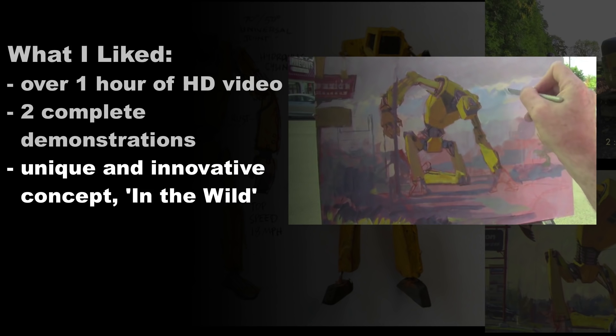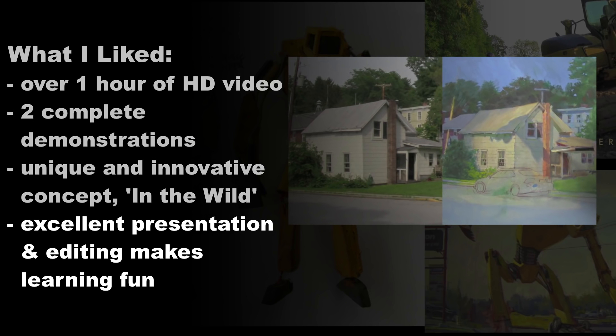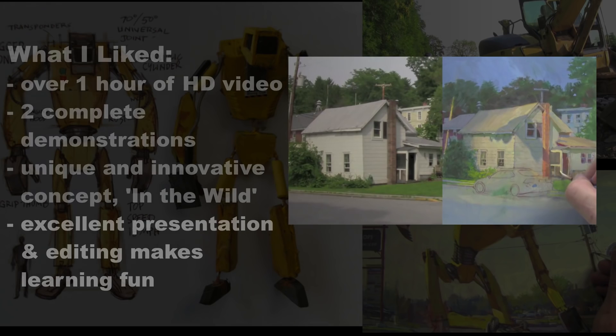It's just very unique, very refreshing, and very innovative to see. Also, the presentation and editing is excellent. If you have seen James Gurney's tutorials before, you'll know that he has a very wonderful presentation style that makes learning and watching a lot of fun.